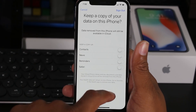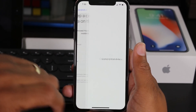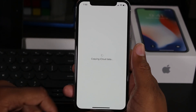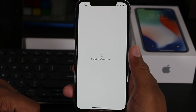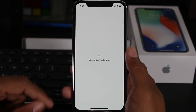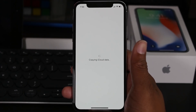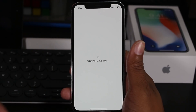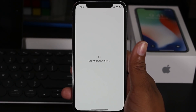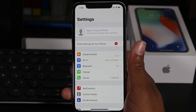I don't want to keep a copy of my data, so I'm not going to check any of these — I'm gonna hit Sign Out. This will sign you out of your iCloud and also your Apple ID at the same time. If you don't do this and you factory reset the phone and sell it, the person you sell it to will not be able to sign into the phone because it still has your original iCloud and Apple ID information.